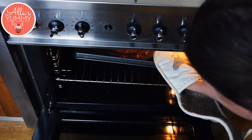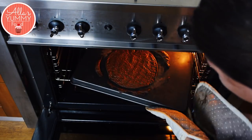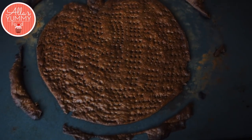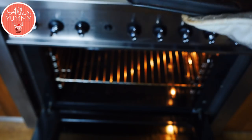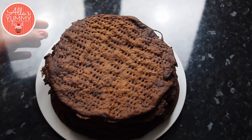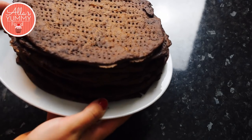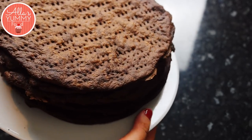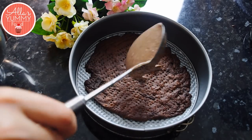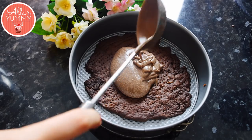Once your first cake layer is done you'll see it's puffed up. Leave all the scraps as well — we're going to use them to decorate the cake afterwards. Quickly take them off and leave them to cool completely. This is how they'll look at the end — very stiff and hard — but don't worry, because we're going to make a delicious chocolate custard that will make the layers nice and soft. You can watch the full video on how to make chocolate custard in my previous video.